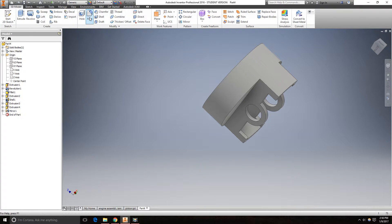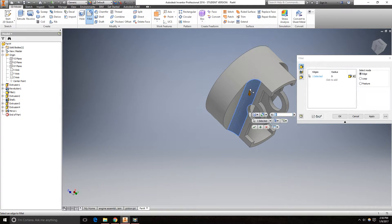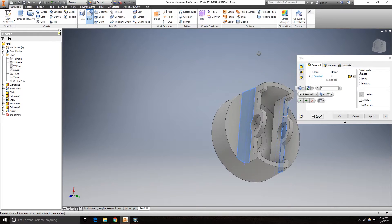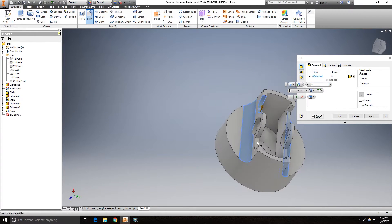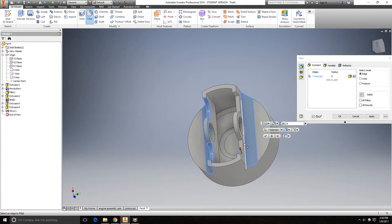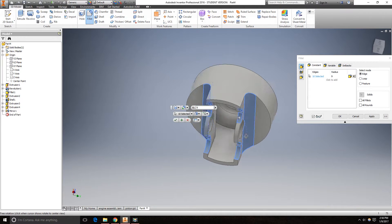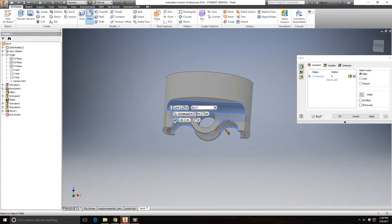Go to the fillet tool again and use all these edges. Click OK.